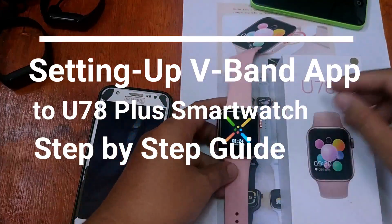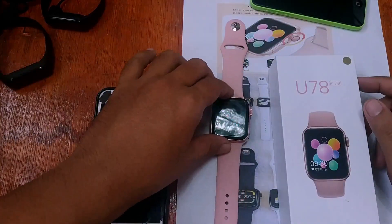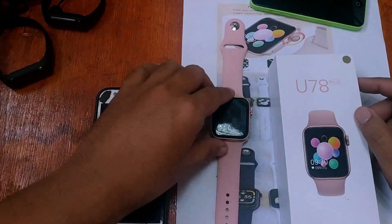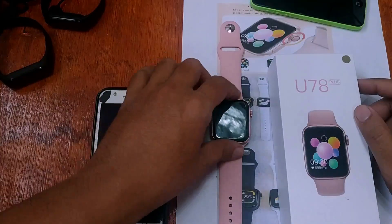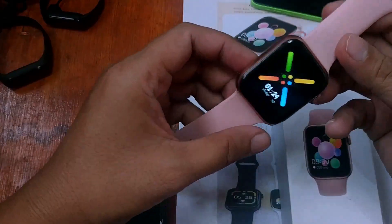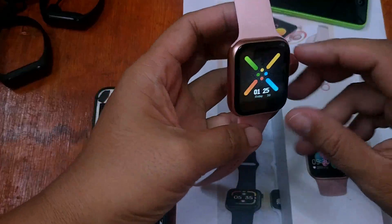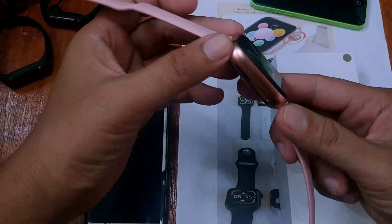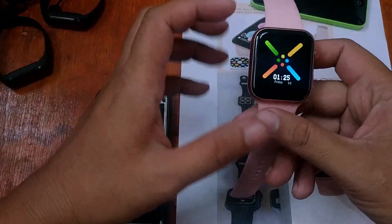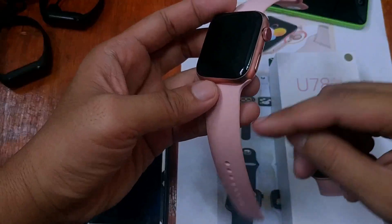Good morning, this is smartwatchspecifications.com, the premier site for smartwatch specs, news and reviews. We are on our next video for the review of the U78 Plus smartwatch. As you can see, this one has a very obvious look — the U78 Plus smartwatch is trying to copy the look of the Apple Watch 5 or 6.